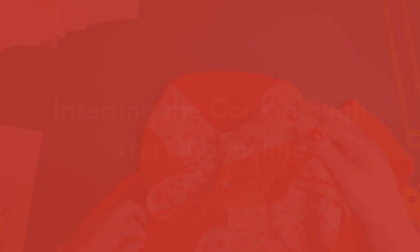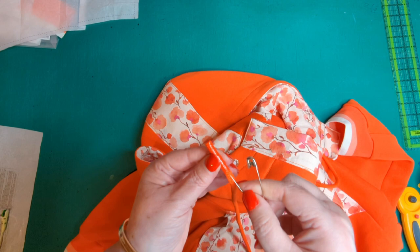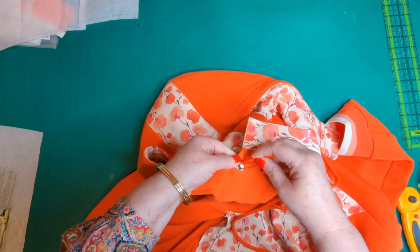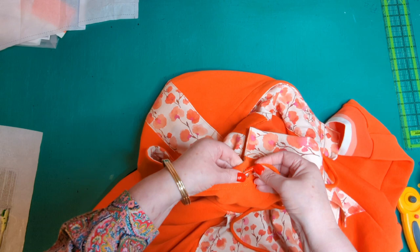With the sleeves finished, I'm moving on to putting the cord into the hoodie. I'll use a large safety pin to push it through the channel.